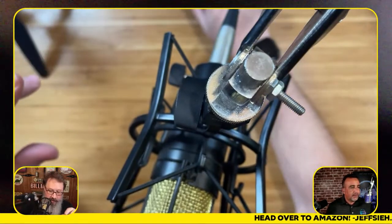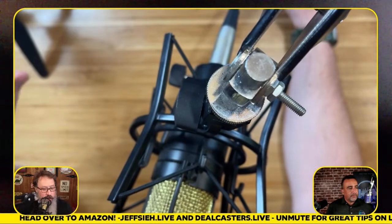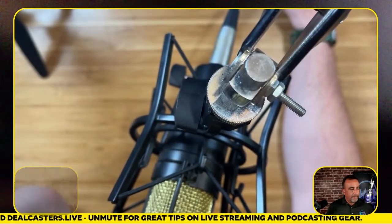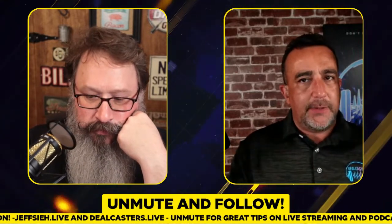It looks cool — it looks like you're professional when you have it. You can use it on the PR30 for sure, and this is the Heil PR40 that I'm talking into right now. The shock mount — I have a pop filter on mine, which you really don't need because the Heil does a great job. There's a pop filter kind of built in. We learned today that you don't need a pop filter. They provide the pop filter with the handhelds.